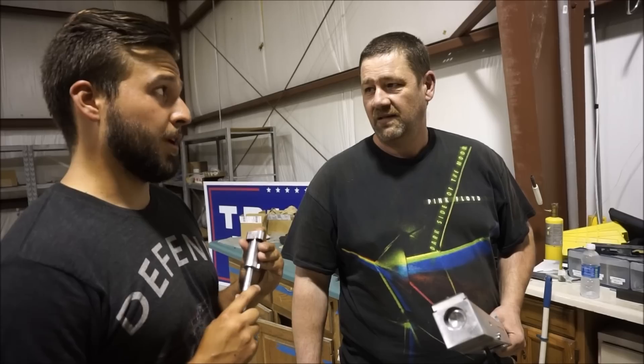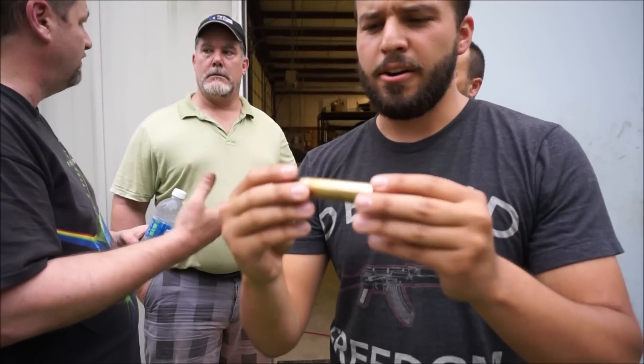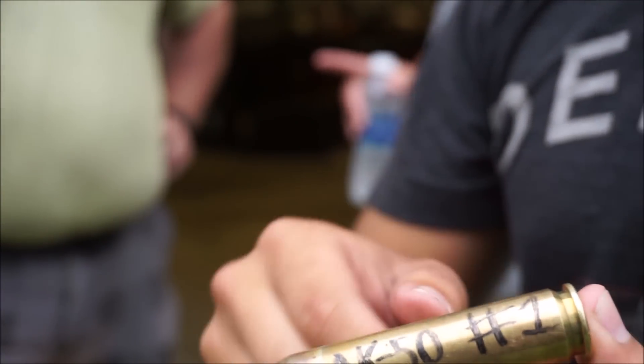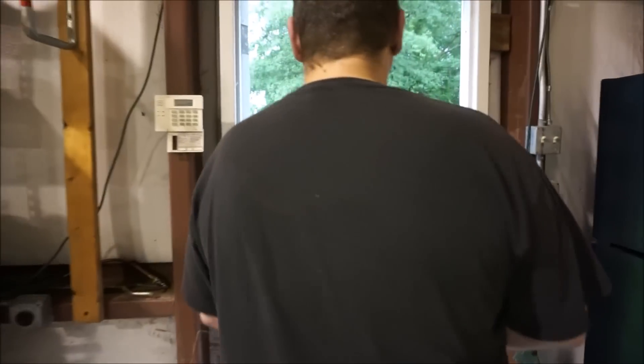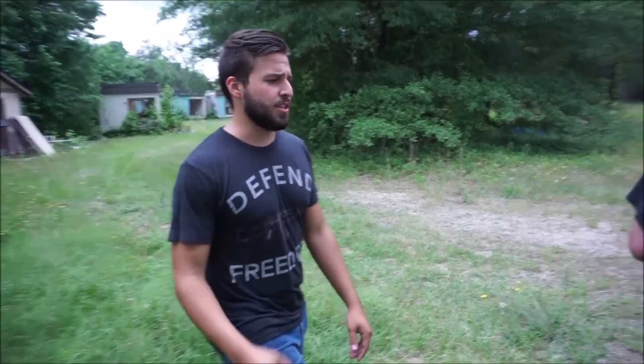That means we can run with the parts that we have. Got the case out. It looks beautiful. The hammer — not deformed. We did it. Now it's step two: machine the parts. We're going to add gas to this son of a bitch. Now we've got to make it cycle.